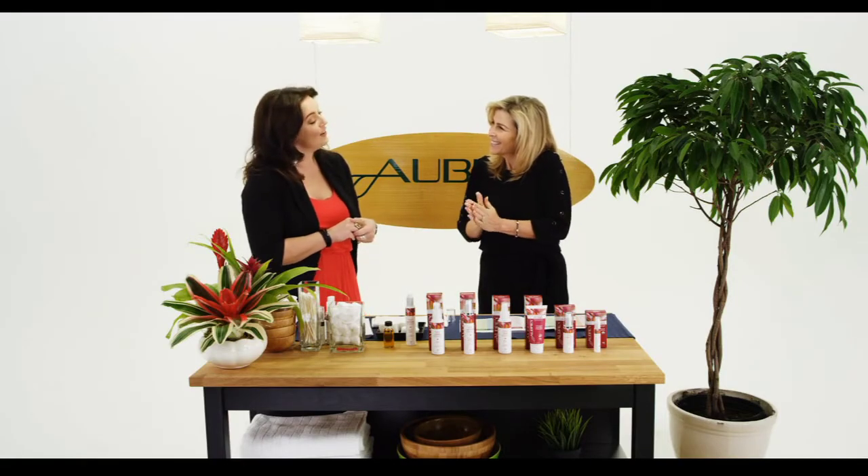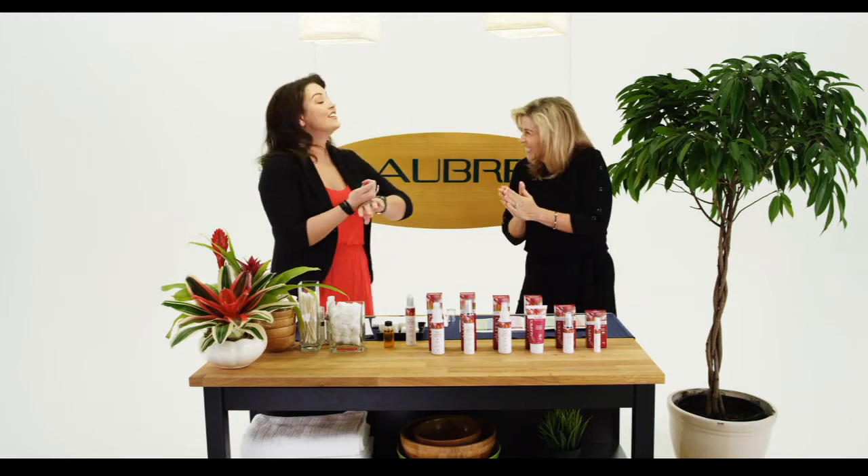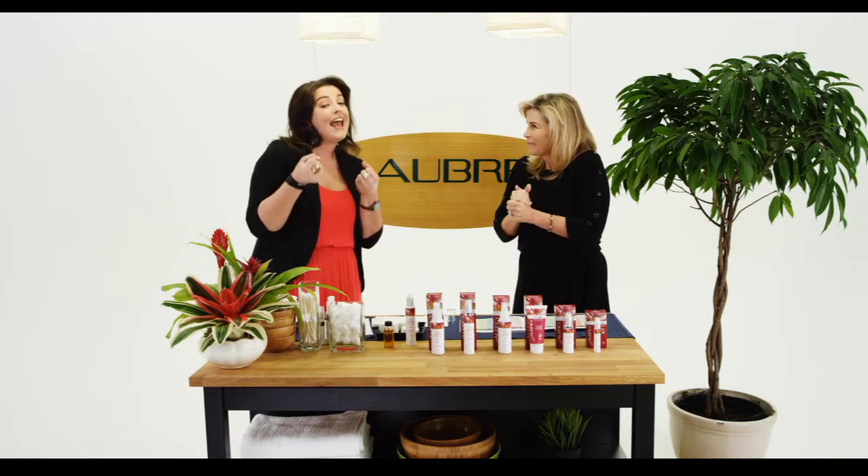The next ingredient is Sodium Hyaluronate — don't get scared about the name. This is a naturally occurring humectant, so it's going to retain moisture and add moisture to the skin. Because all of our products are all natural, there are no parabens, sulfates, or petrochemicals. We actually have an airless pump system, which helps with oxidization of the product and makes sure that you're always getting a fresh product.